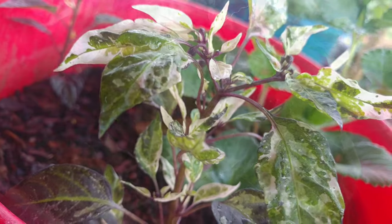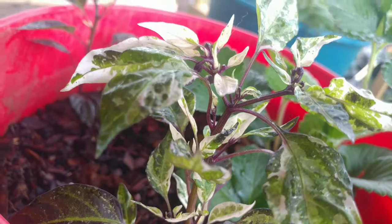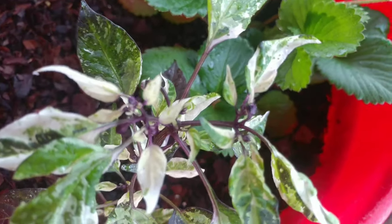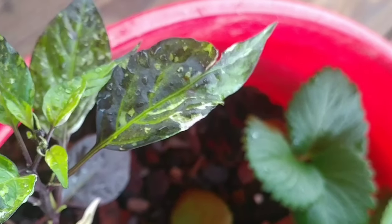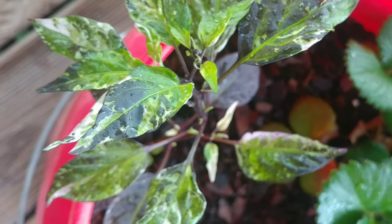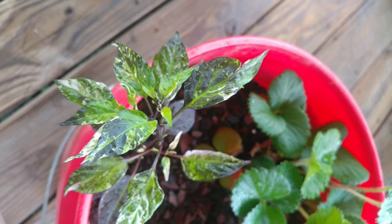Like and subscribe if you've never even heard of this pepper before. If you enjoyed this, I've got so many different pepper varieties to show you guys — I'm not even kidding. I collect pepper seeds, and over the years, especially next year, you're going to see some gorgeous plants.